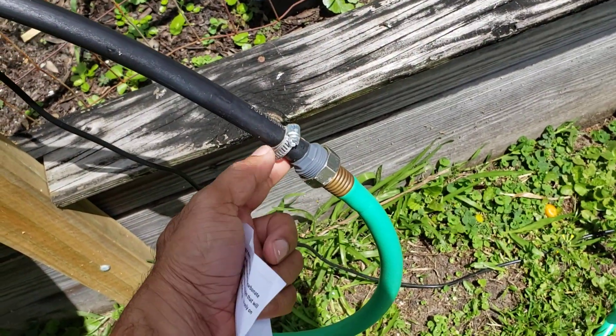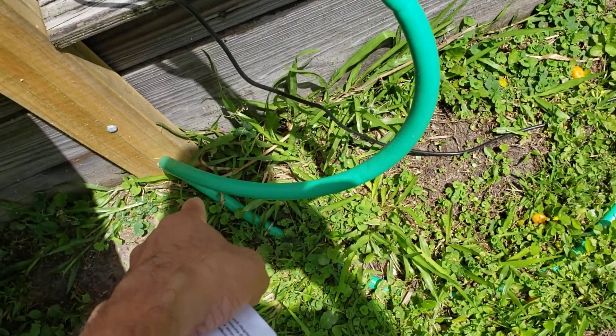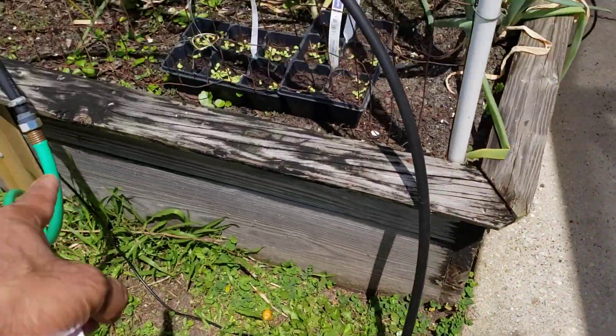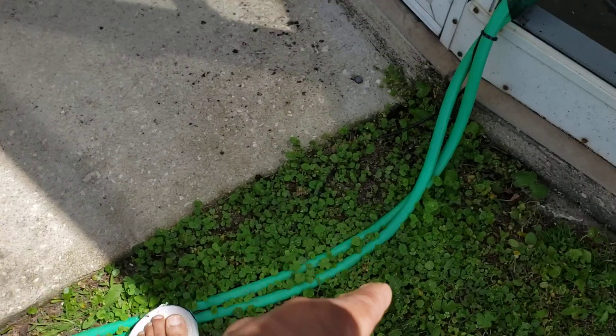I bought some fittings here to mate to the hose — a hose remnant — and I purchased about 15 feet and bought two of them, so one comes from the pump into the solar heater and one comes out.